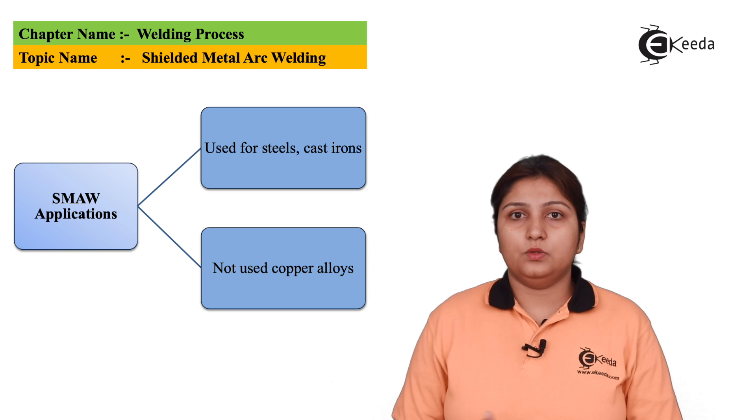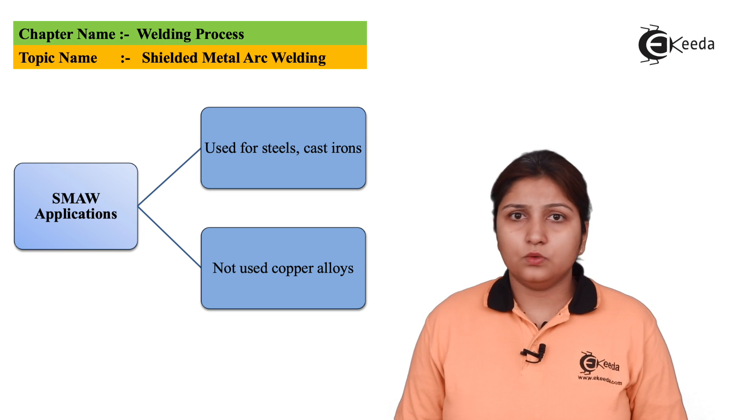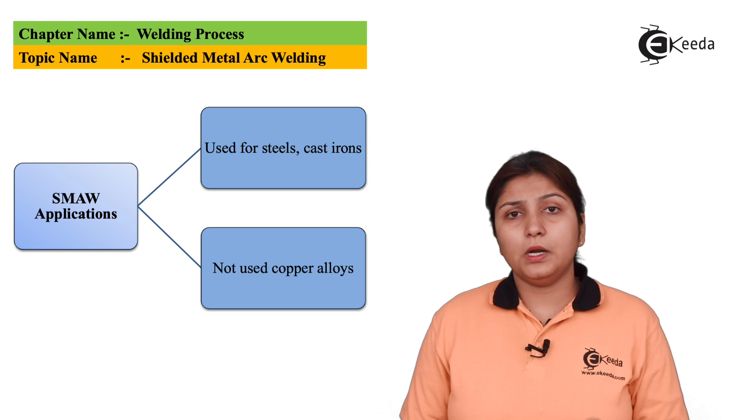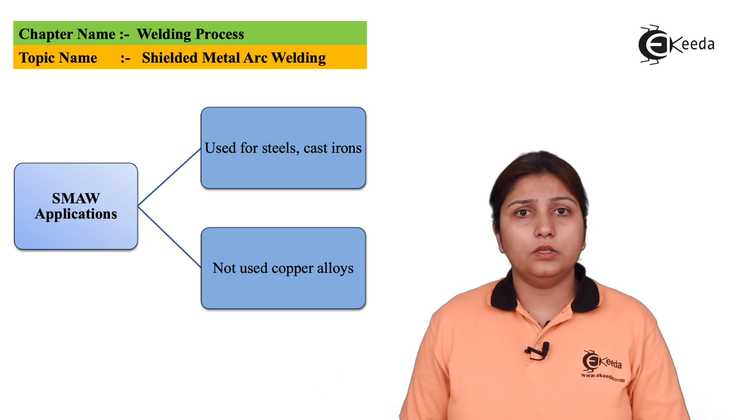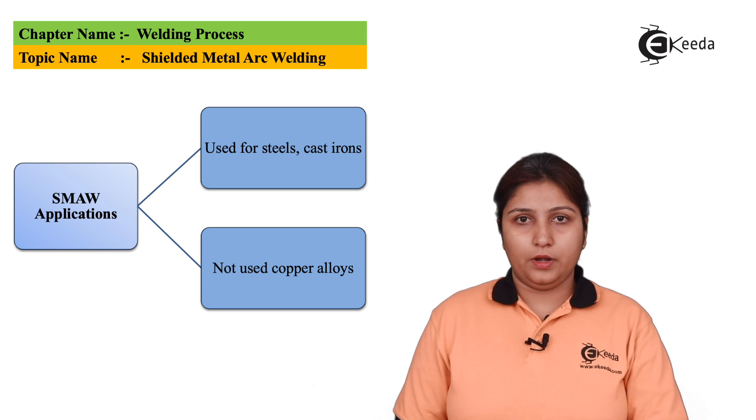The basic applications where shielded metal arc welding can be used are cast iron, steels, etc. However, it is not used for alloys, copper, tin, and similar materials. This concludes the overview of shielded metal arc welding.